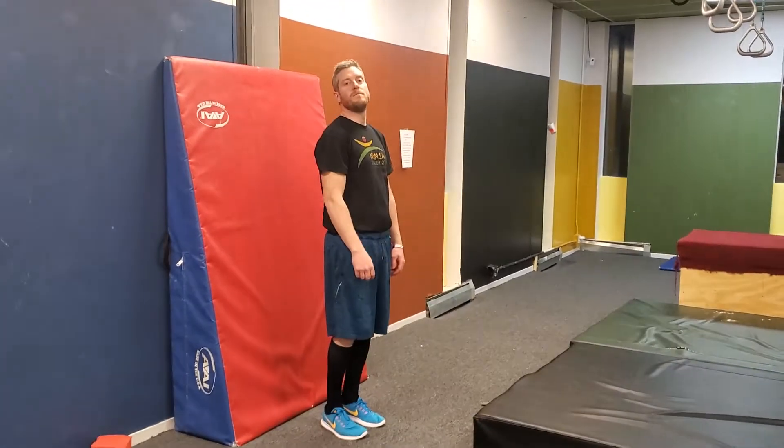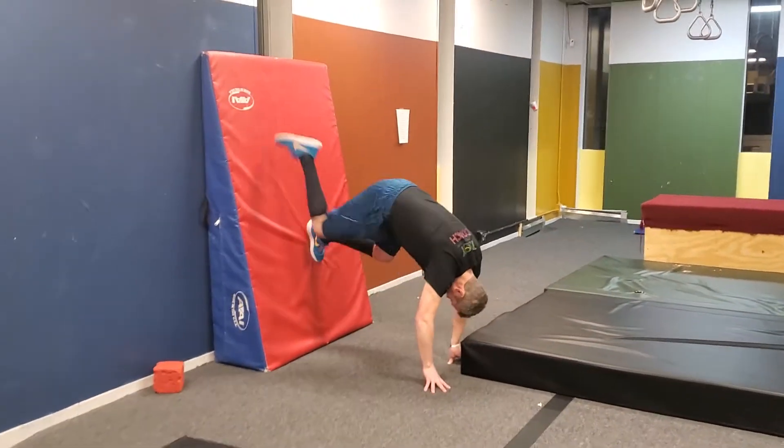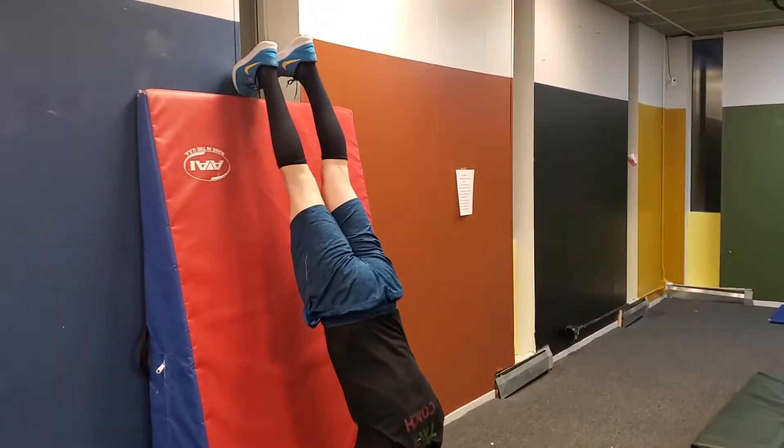The ninja needs to be able to perform a handstand against a wall for ten seconds. Hands should be on the floor, shoulder width apart, and only toes are touching the wall.